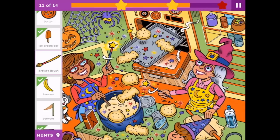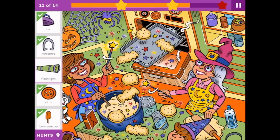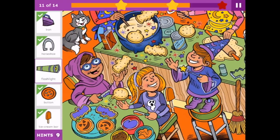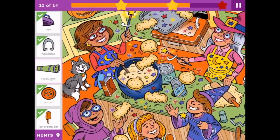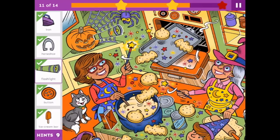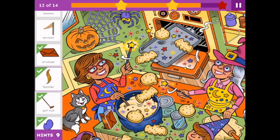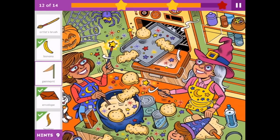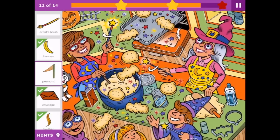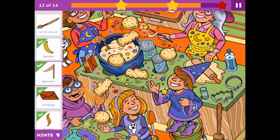The wand is not an artist's brush. Flashlight is green — this one's stripey, maybe down on the chair? No — green and purple stripey. It's in the spider web. We're still looking for the pennant. Where are you, Mr. Pennant? Here it is on the desk. Gosh, that's tricky.